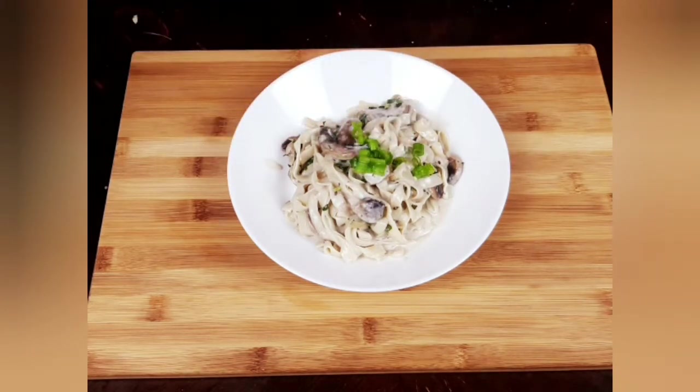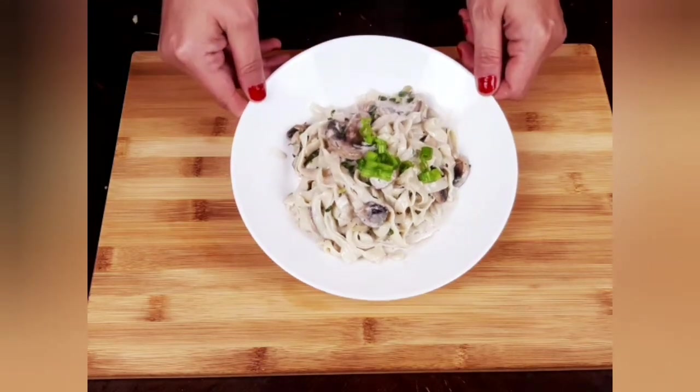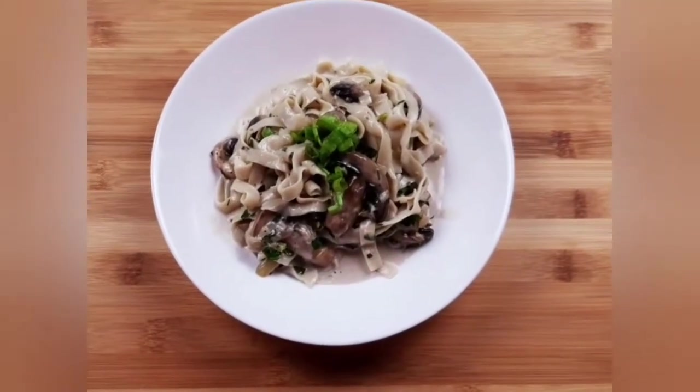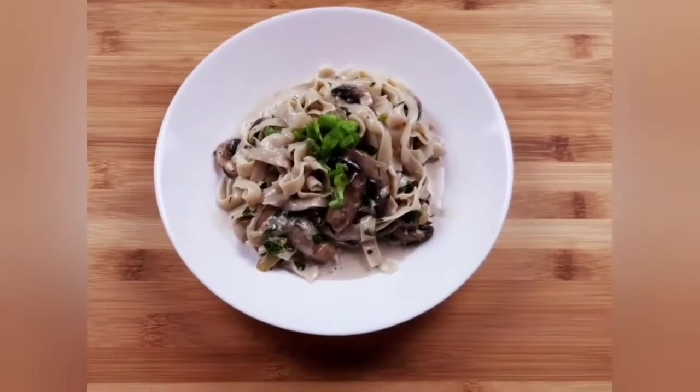I hope you will enjoy this fast and delicious recipe. Until next time, please see down below the ingredients and the macros of this recipe.